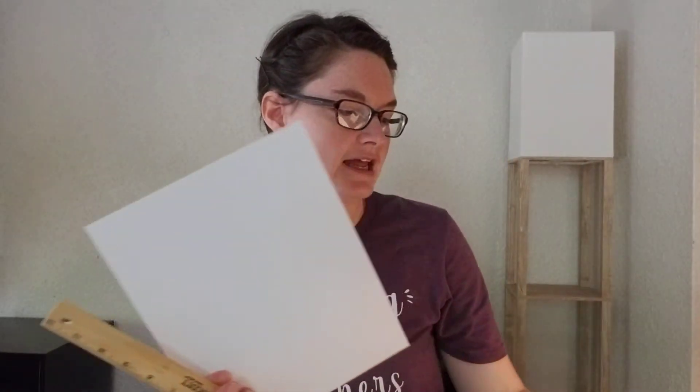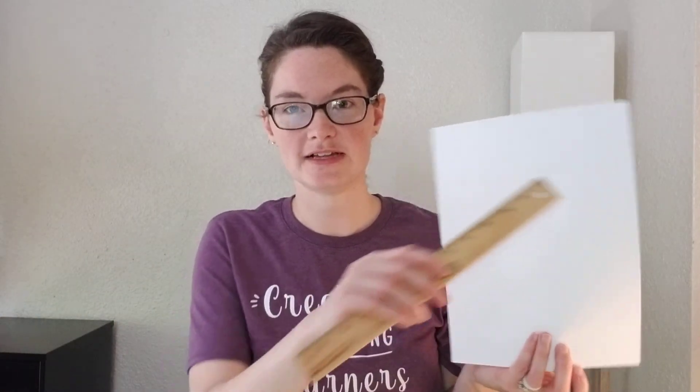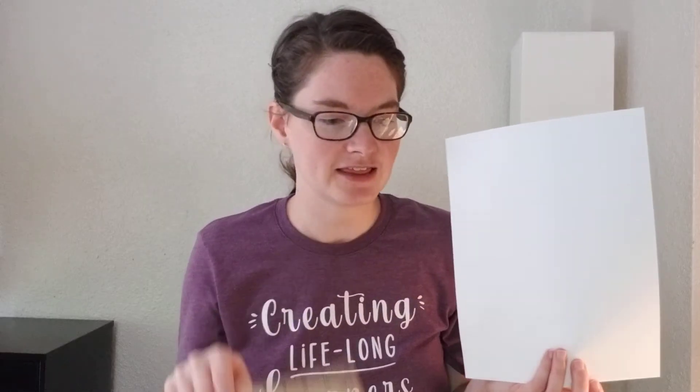That's a fun experiment — tricking your brain into thinking you're eating something else. Now we're going to do number 66, Trickery. Give each student a piece of paper, a ruler, and a pen or pencil. We're going to draw two parallel lines — they won't cross and they'll be about four inches long and about an inch apart.